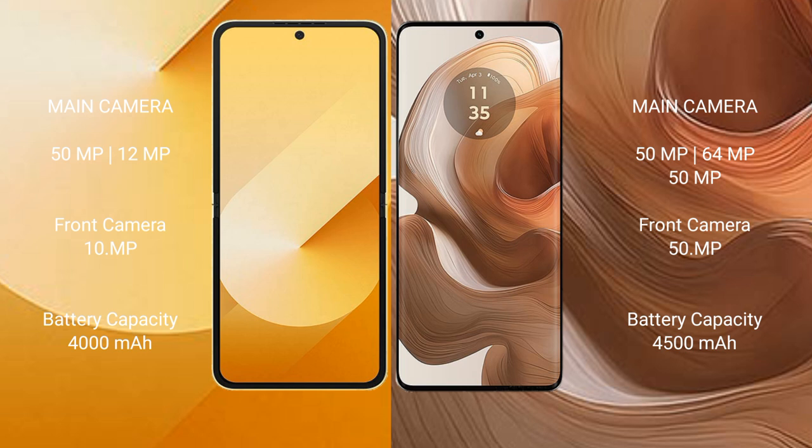Samsung Galaxy Z Flip 6 has a 4,000mAh battery with 25W fast charging support. Motorola H50 Ultra has a 4,500mAh battery with 125W fast charging support.